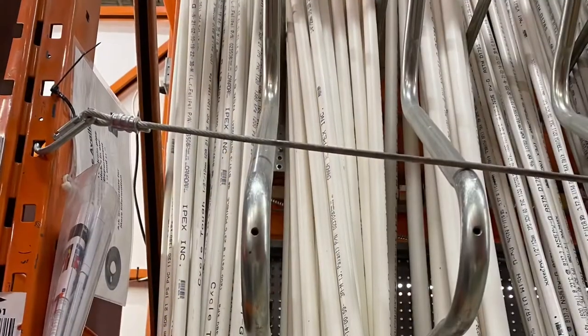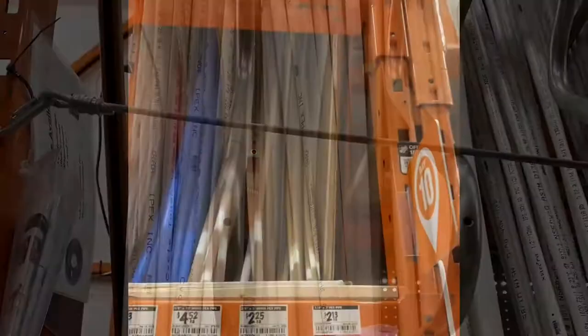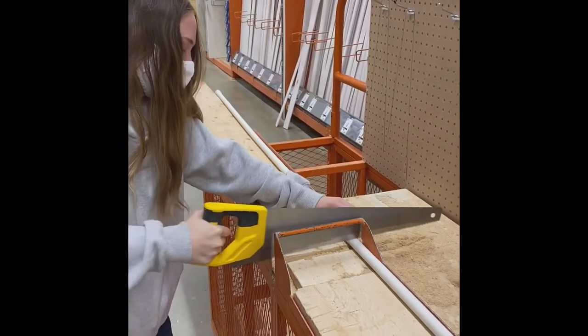The first thing I did is I went to Home Depot and tried to get my supplies ready. This is me struggling to try and cut the PVC pipe in half.